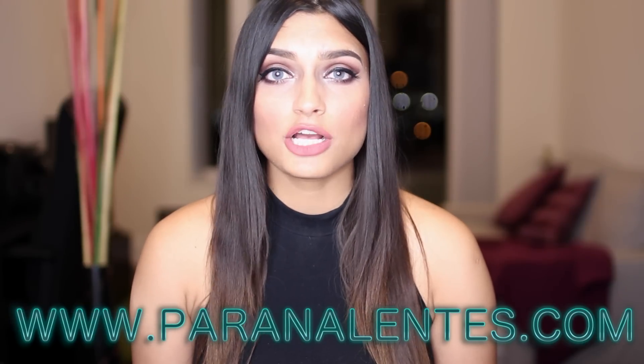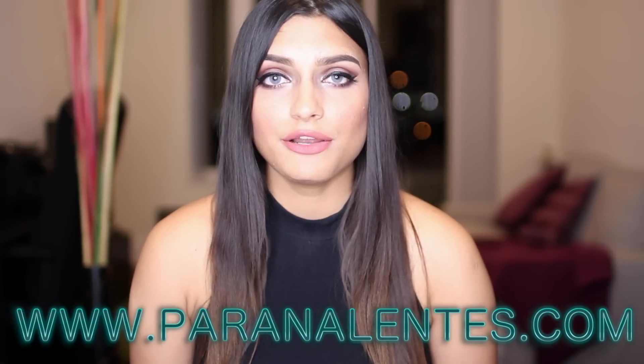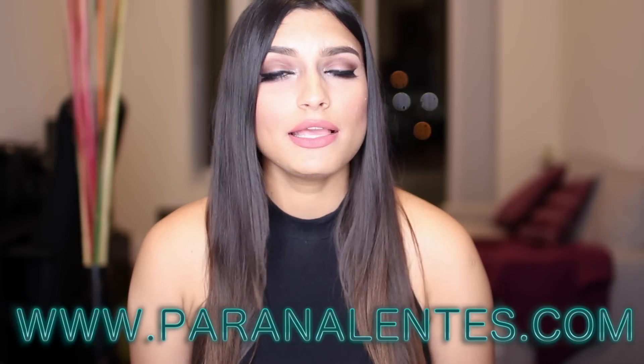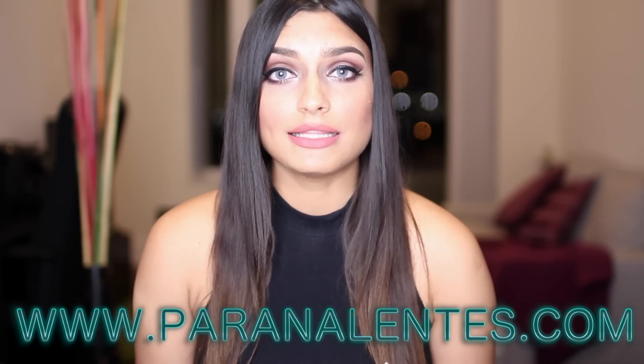I purchased my lenses from paranalentas.com because I have purchased from so many other distributors out there, and for me, I believe quality and good price matters the most, and that is pretty much why I purchased from paranalentas.